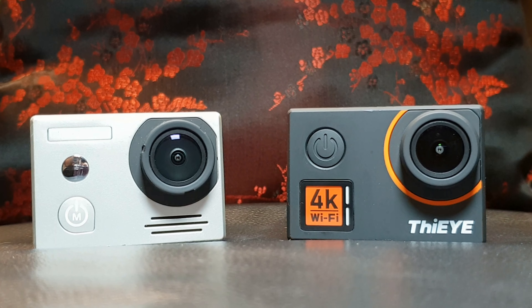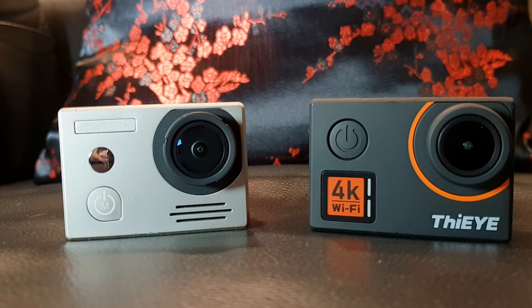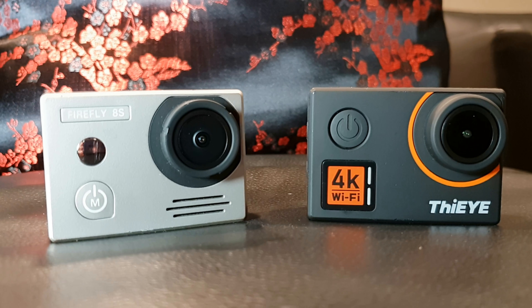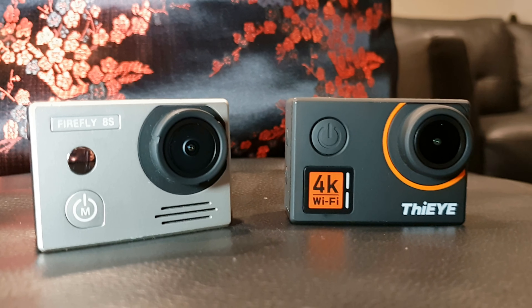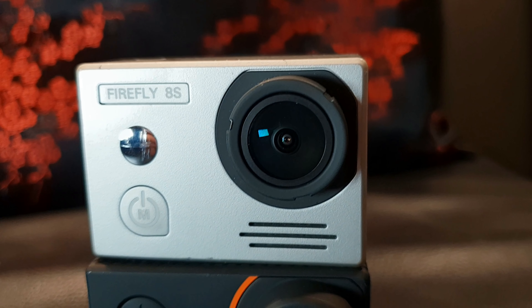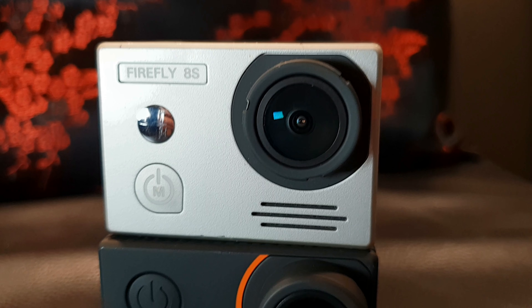Two of my favourite action cameras are the Firefly 8S and the Thigh-Eye T5 Edge. Over the last month and a half, I've been using these two cameras while travelling and I think I've decided on a winner. I'll just say it right away — it's the Firefly 8S. Now you don't have to watch the rest of the video, but stick around if you want to find out why.